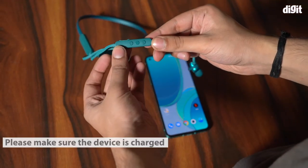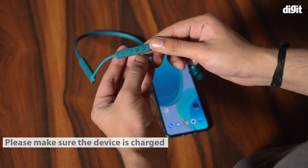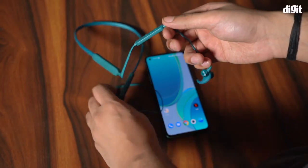First, make sure that the device is charged. Many of these audio devices don't get paired if they're not charged by at least 20%.